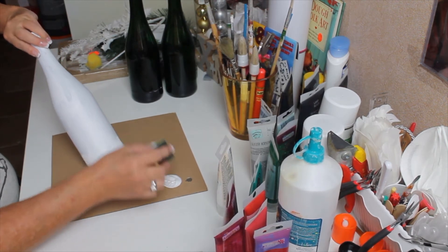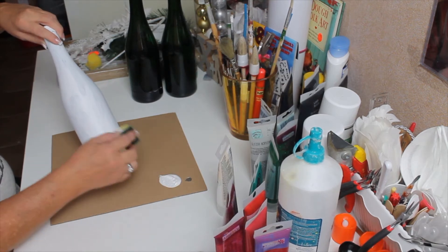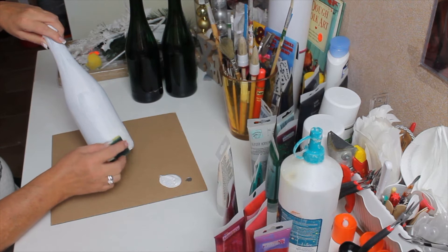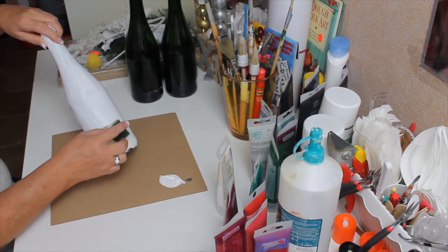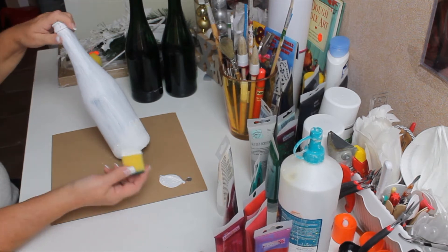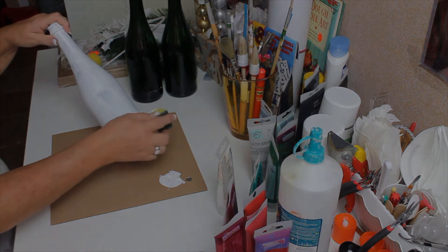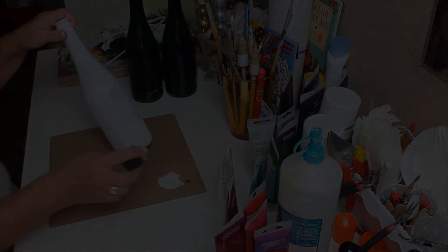I'm going to go all the way around and then go up to the next level. I'm going to do this to all the bottles — I'm going to make one white, one red, and one green.